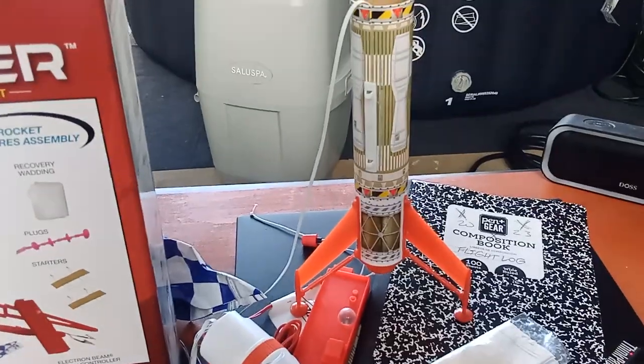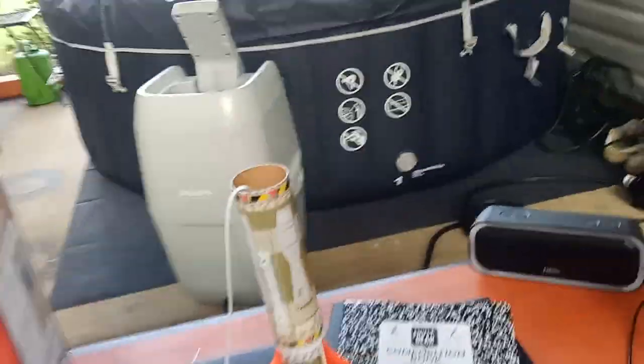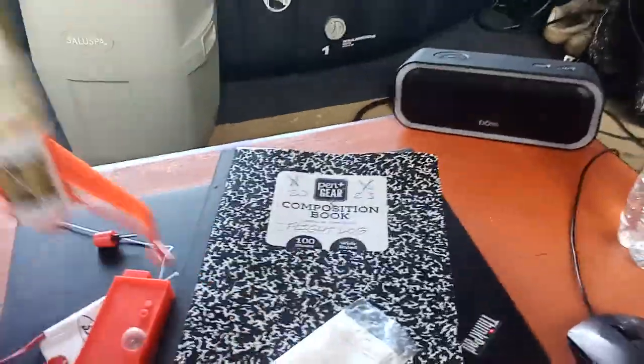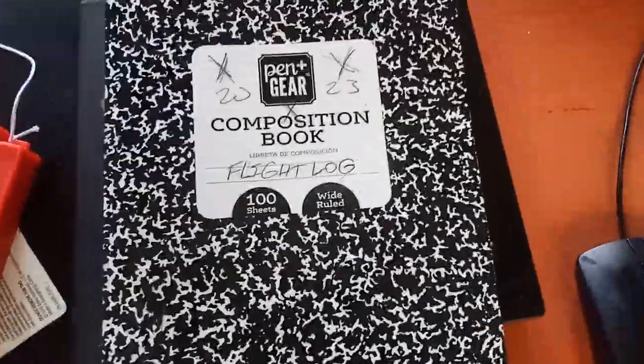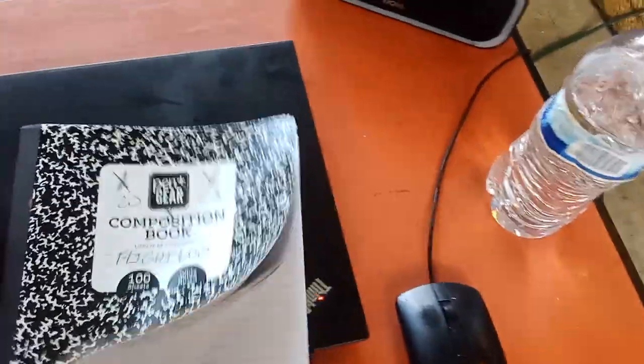I'm aiming for the first launch hopefully next week, but I need to get that standoff stem first, so it might get pushed back another week. It'll definitely happen within two weeks. I also bought a composition book — I call it a flight log, though I might change it to mission log — to keep track of things.